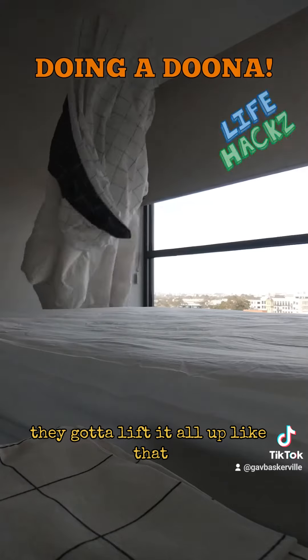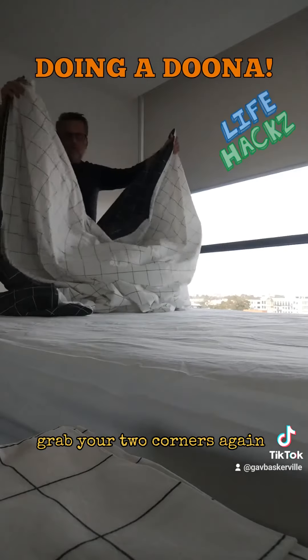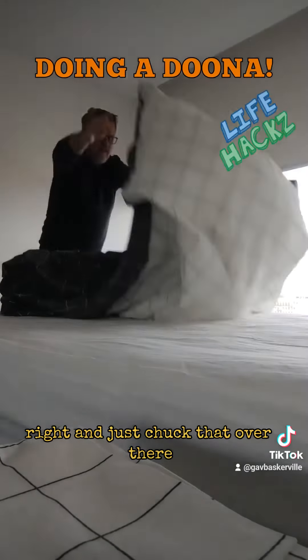This is the hard bit. You've got to lift it all up like that — you might need a bit of strength — and then just drop it all down. Grab your two corners again and chuck that over there.